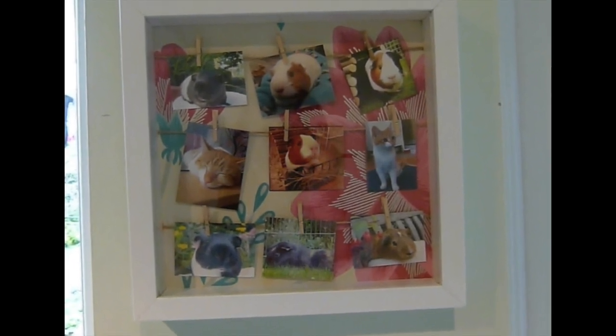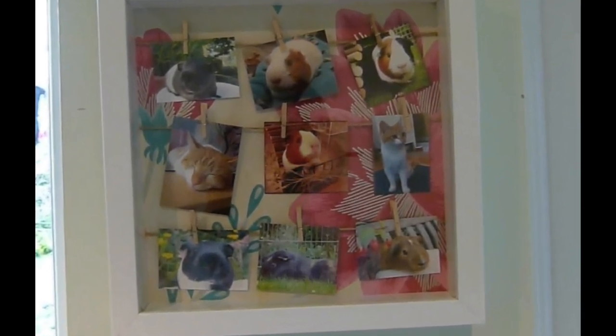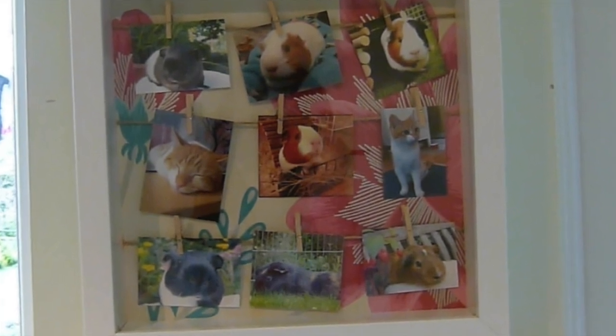Hi everyone, today I'm going to be showing you how to make this adorable DIY pet photo frame display.